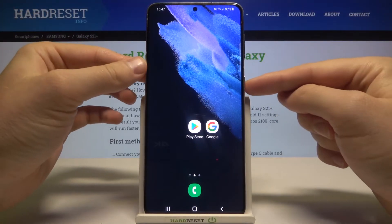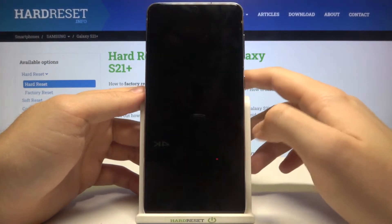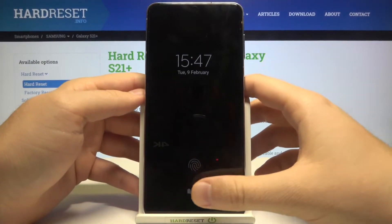First, we are going to lock our screen and make five tries. These icons will be shown in a few moments, so just wait — and as you can see, here it is. Let's try.